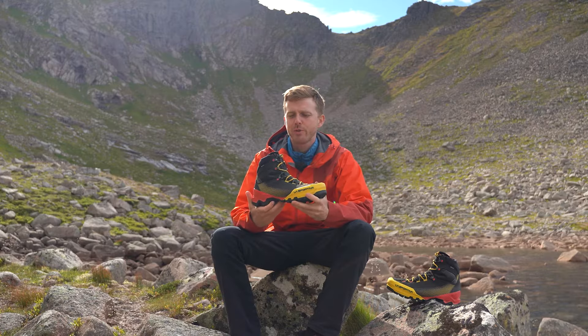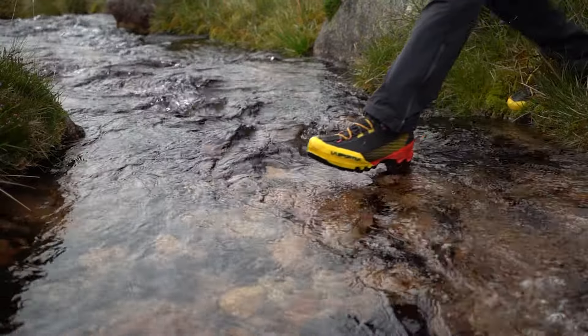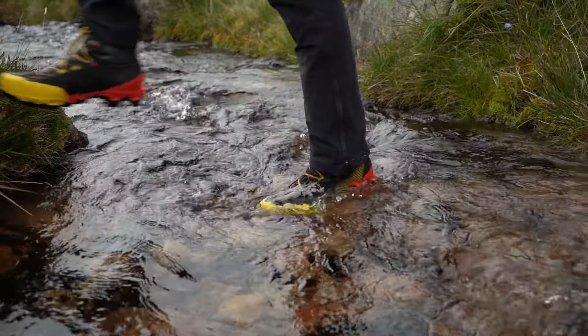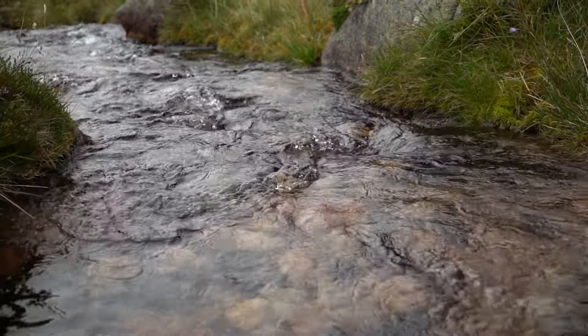To achieve a breathable waterproofing throughout the entire boot, La Sportiva have used the Gore-Tex Performance Comfort lining. This has kept my feet dry in pretty much all conditions, both snow and wet, with only one instance of slight wetting through the heel — however, I was essentially swimming through bogs on that day, so we can't hold that against it.